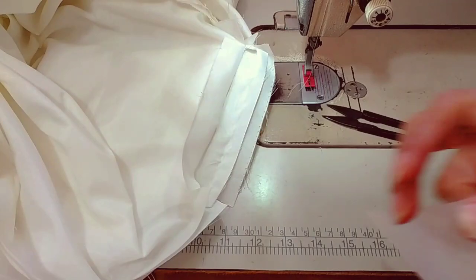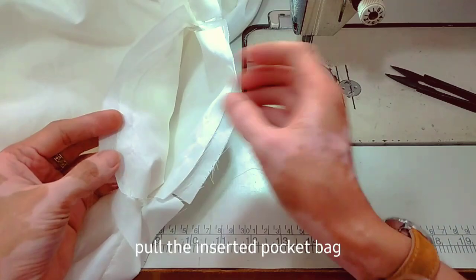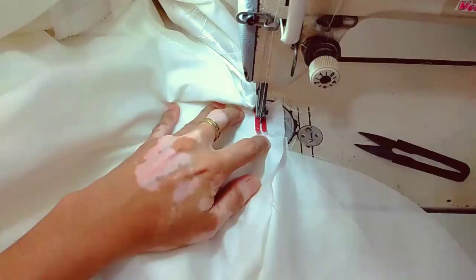Get the other piece of the pocket bag and do the same procedure. After sewing, bring out the pocket bag and then sew it closed. A half-inch sewing allowance was used here.